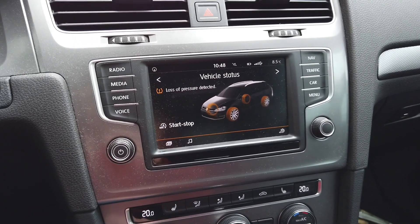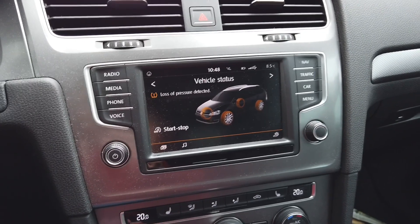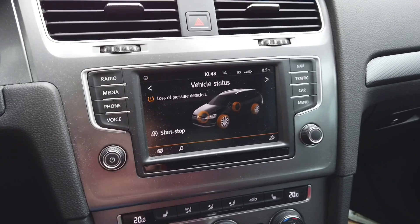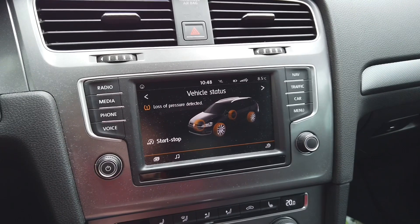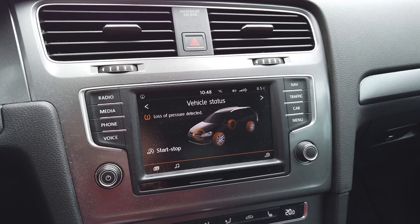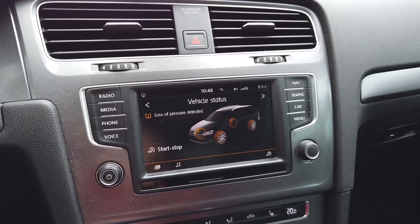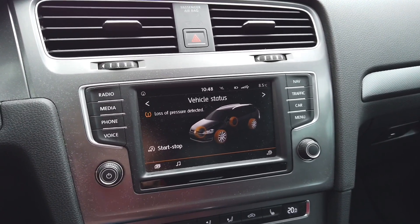This car is equipped with a passive tire pressure monitoring system, so there are no sensors inside the wheels. It relies only on the ABS data, which counts how fast the wheels are spinning. If one wheel has low pressure, it must spin faster to travel the same distance as the rest of the wheels, and based on that the system can tell if there's a pressure loss in one of the wheels.